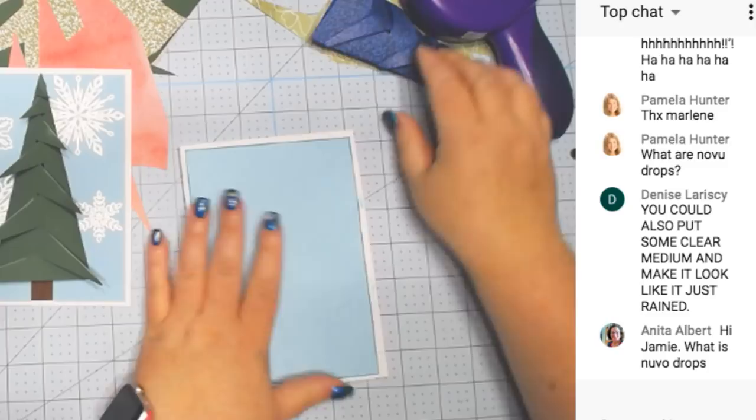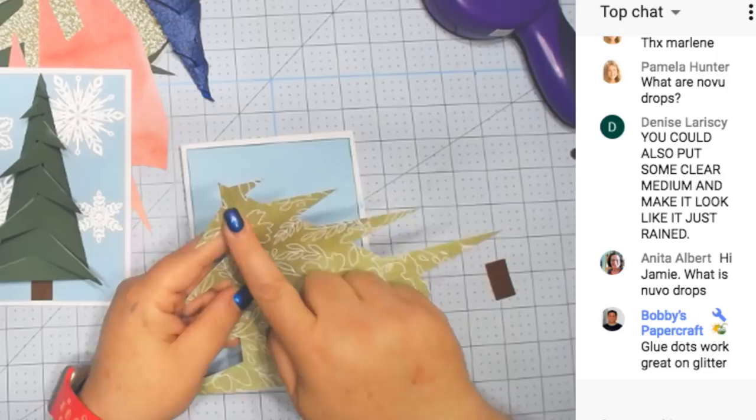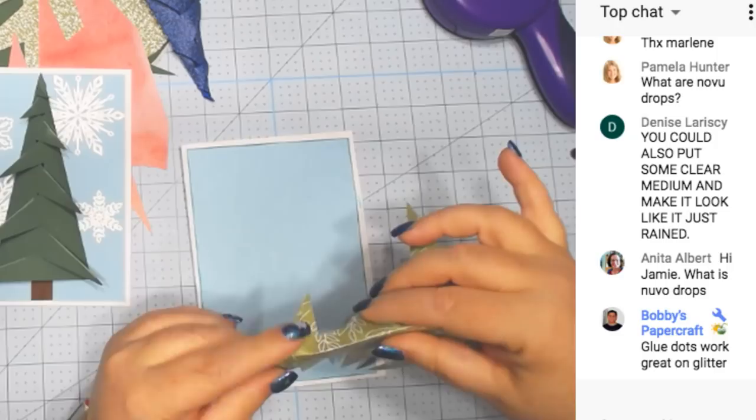Nuvo drops are like glitter glue. There are score lines on here so I'm going to fold these on the score lines. Nuvo is the brand of glitter drops.